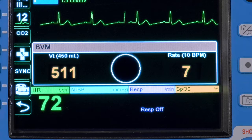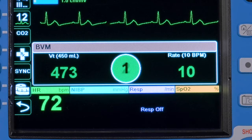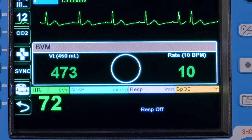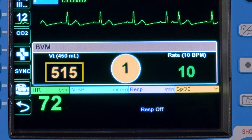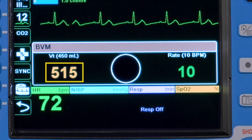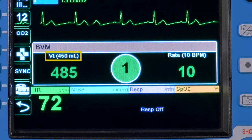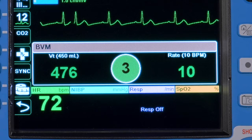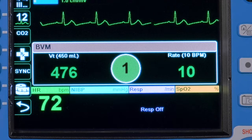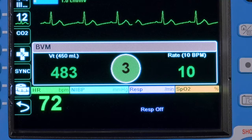Similar to Real CPR Help, green is good and yellow requires improvement. On the left side of the Real BVM Help dashboard, we see the delivered tidal volume measured in milliliters. Just above it is the target tidal volume shown in white, currently set to 450 milliliters — the factory default, configurable at the supervisor level.